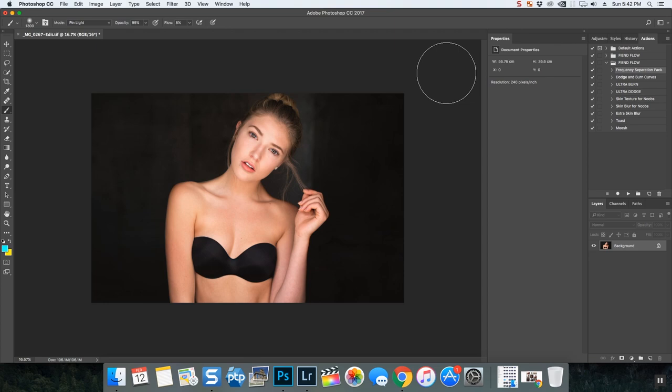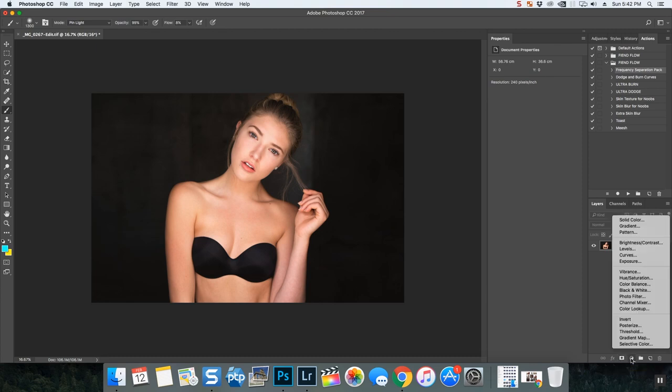So, what is masking? Masking is basically taking something and slapping it on top of your photograph, and you can do two things: you can paint that something away, or you can paint that something back. That's masking basically. You apply it by clicking on this little button here — that's your mask. Every adjustment layer automatically applies a mask.